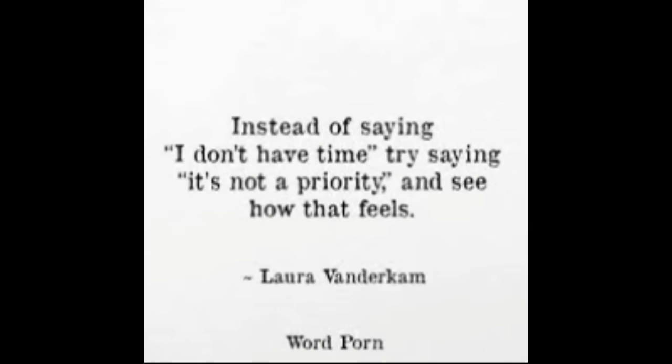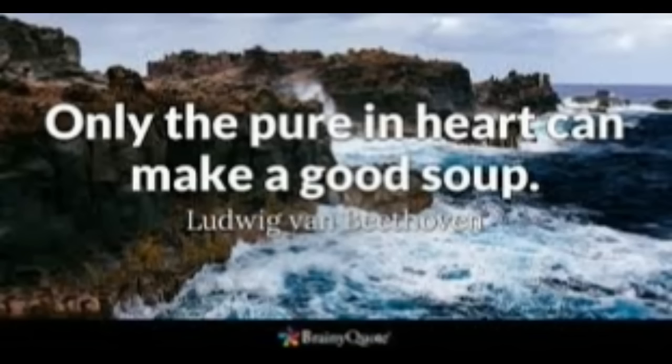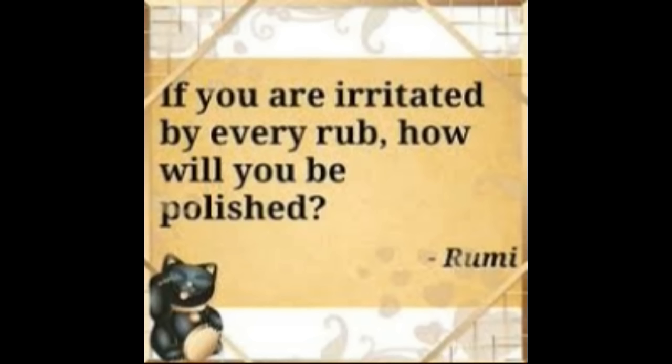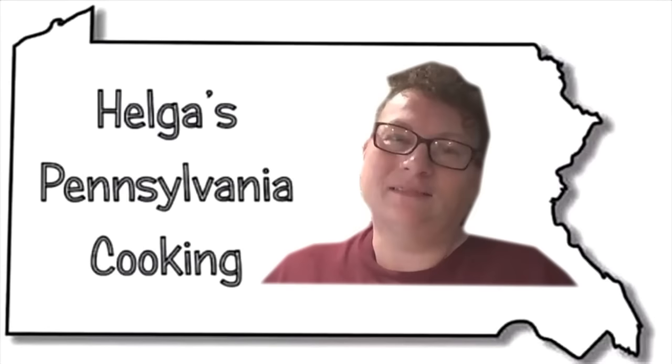Something good in the cold weather to stick to your ribs - this is it! You saw how easy that was: not that many ingredients, crock pot did all the work, you just set it and forget it, and you've got a really wonderful warm hearty bowl of soup. Now you know what to make during that next cold snap and snowstorm, because winter's not over yet. Enjoy! If you liked what you saw, like, subscribe, and join me next time here at Helga's Pennsylvania Cooking.